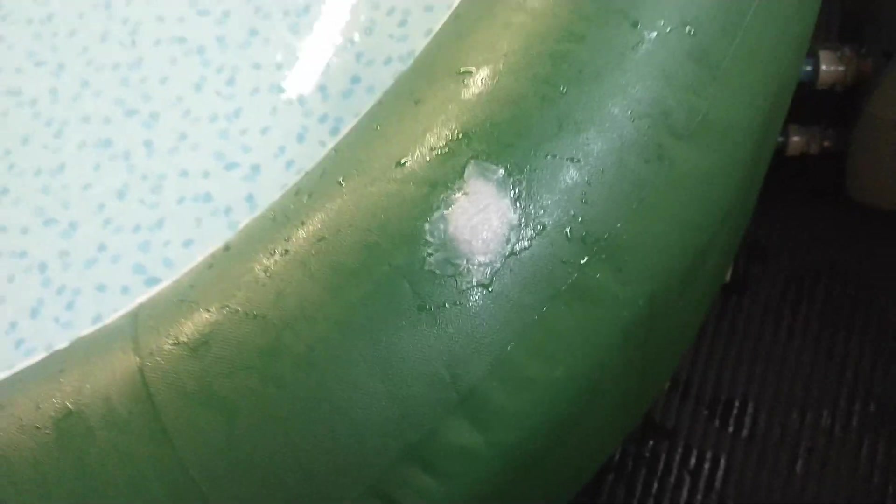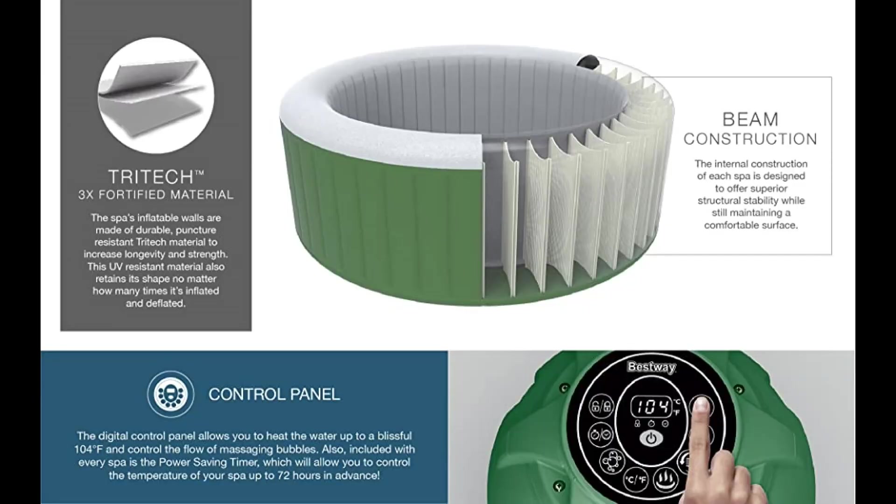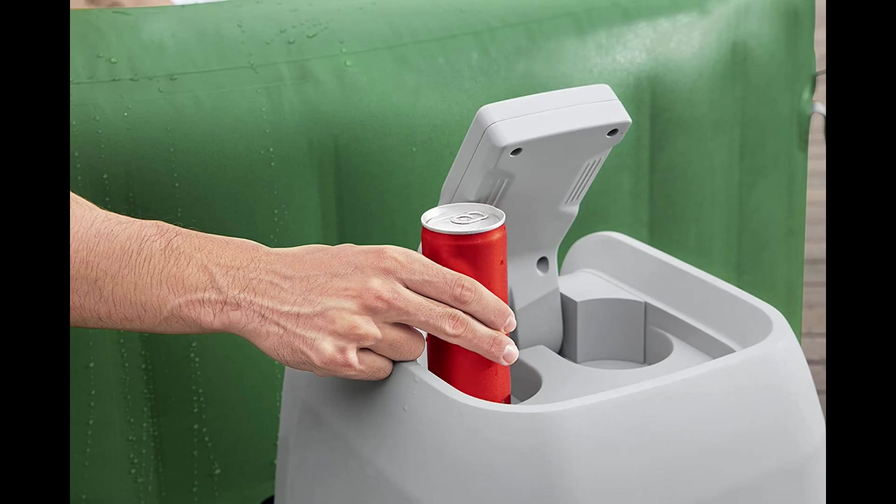It's a blast — it's awesome. My brother did have a couple of holes in his from the previous owner, so what you want to do is get some shoe glue; here are a couple of the spots, and it just patches right up. Here's the beam construction I was talking about — you can actually sit on top of this hot tub, which you can't do with a lot of other inflatable hot tubs. I was sitting on top of it and it was fine.